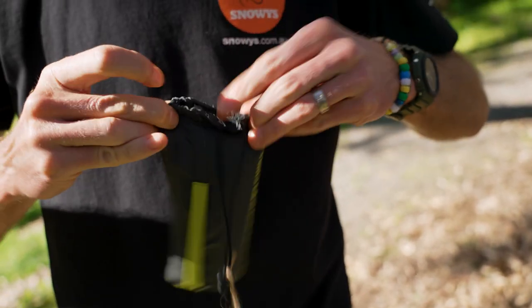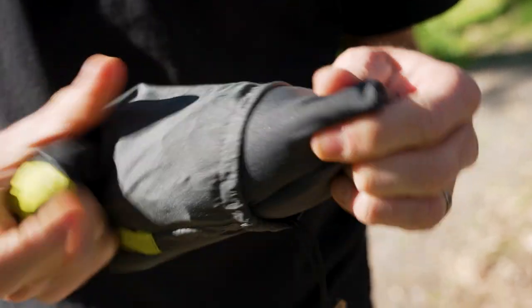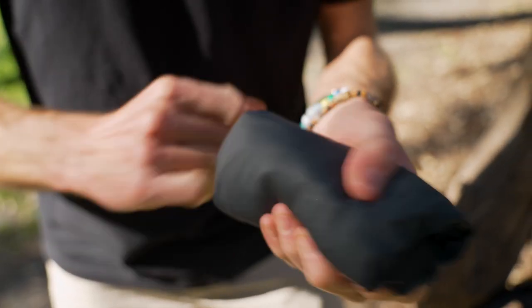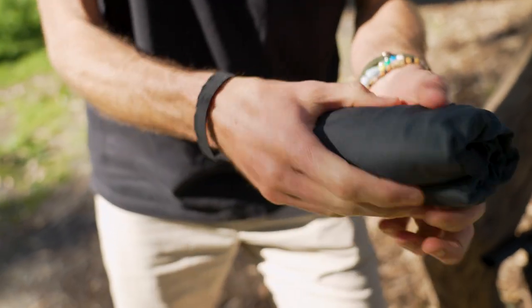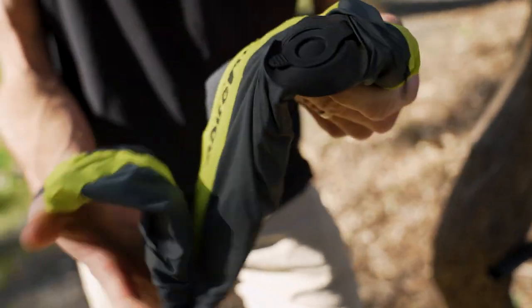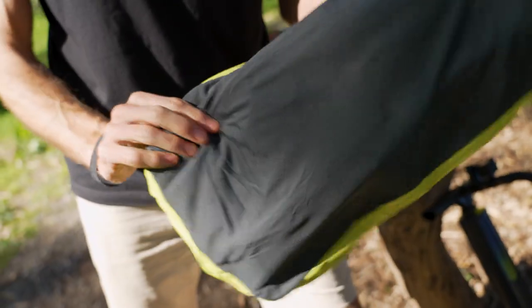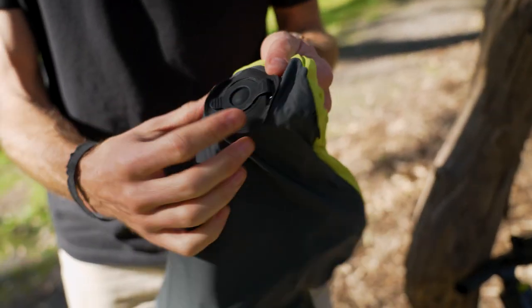We'll pull this out and I'll show you the pillow inside. Inside the bag, the pillow comes secured with a little elastic strap — that's not attached, so just keep that aside so you don't lose it. We'll unfold the pillow and I'll blow it up first to show you, then describe all the materials once it's fully blown up.